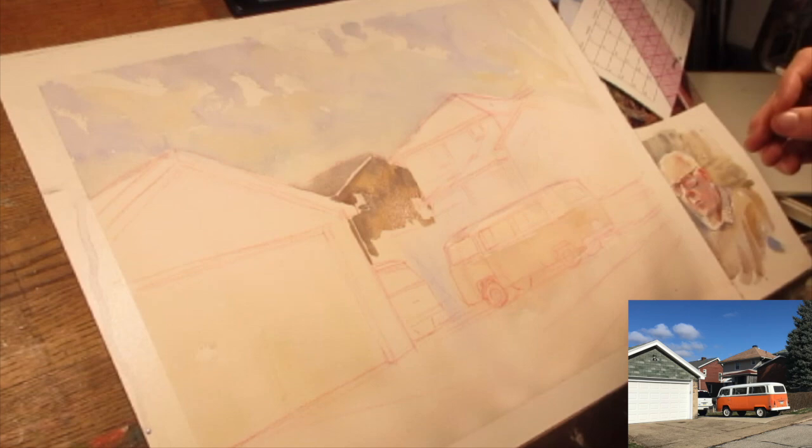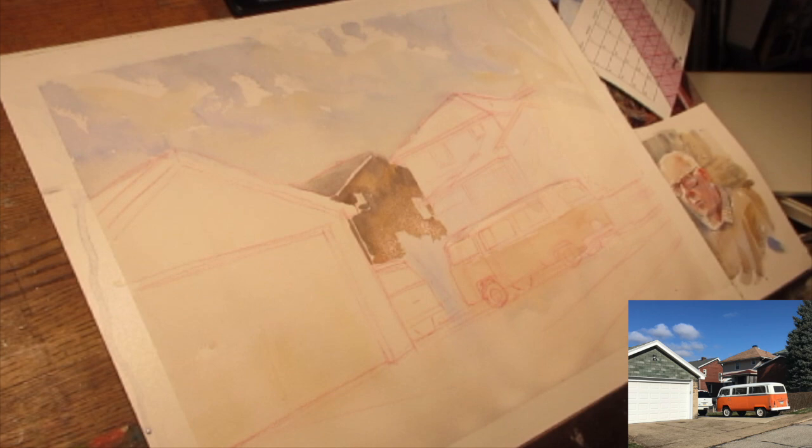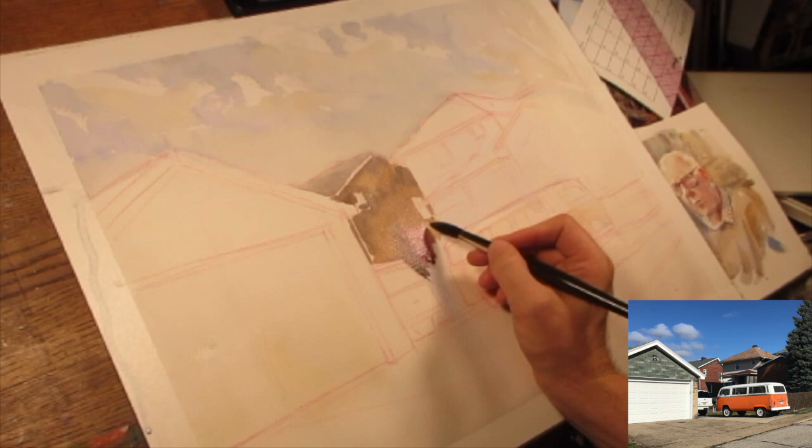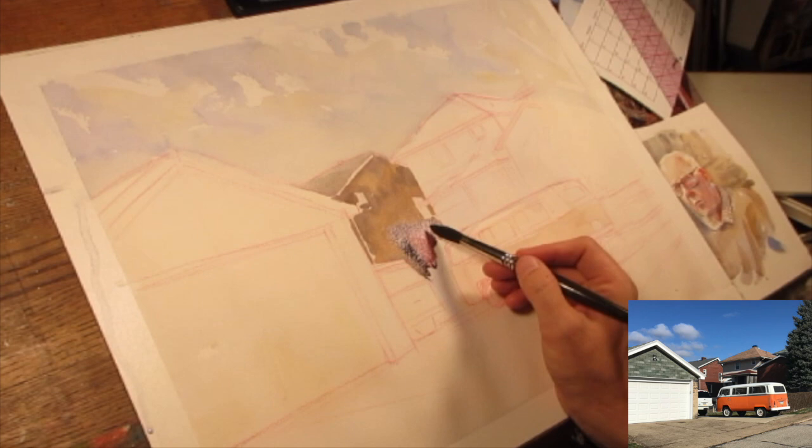Working on these big shapes, I started out using a squirrel brush and have transitioned to a synthetic squirrel brush. I'm using squirrel brushes because this is 16x20 — much larger than I usually work, around 9x12. A squirrel brush retains a lot of water, so you can move a lot faster through big shapes of color.